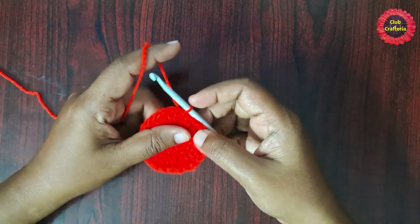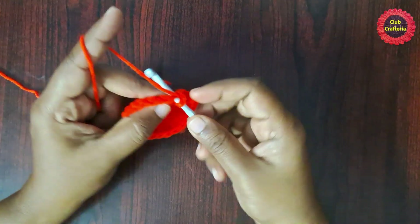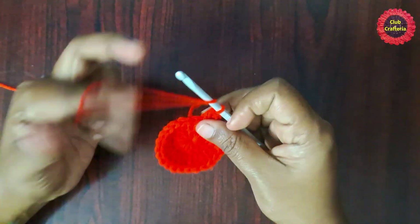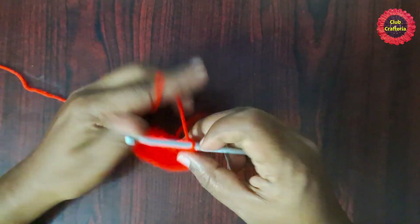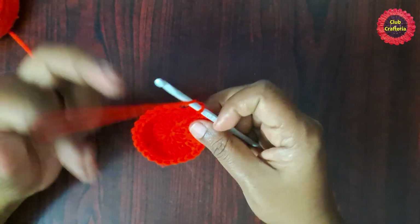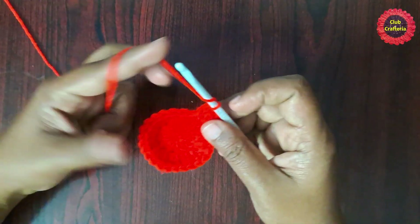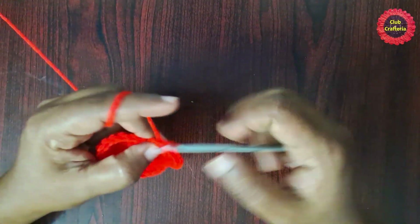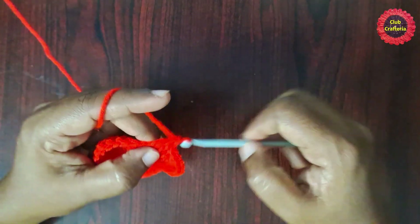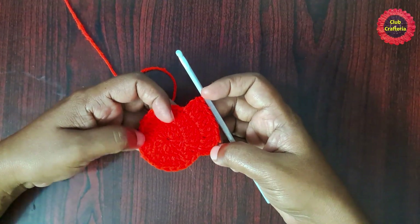For the next round, chain one, do two double crochets in the same stitch, then one double crochet in the next stitch. The pattern to follow for this row is: two double crochets in one stitch, then one double crochet in the next stitch. Continue following this pattern until the last stitch. At the end of this round you will have 36 double crochet stitches.